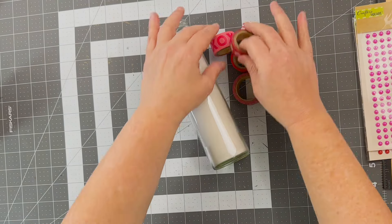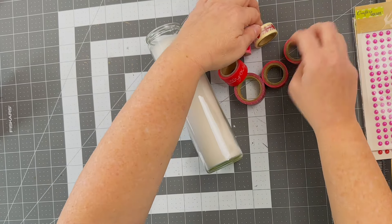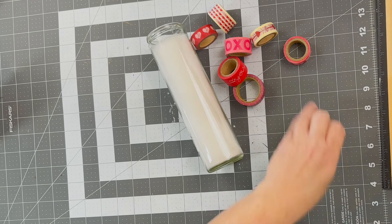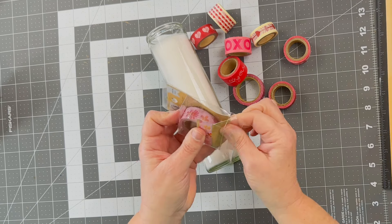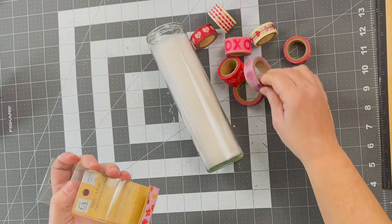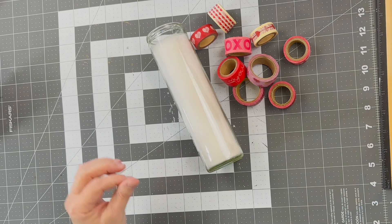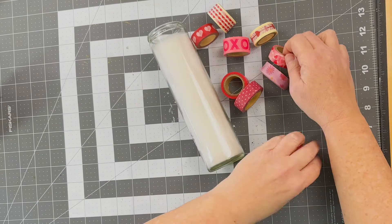I gathered some of my favorite washi tape — I've collected it over the years at thrift stores, flea markets, and online. This particular one came from Dollar Tree. I wanted to keep them all in the same color family for these Valentine's candles, so they're all pink, red, hot pink, and white. I am absolutely obsessed with these.